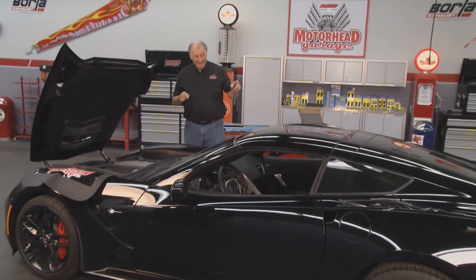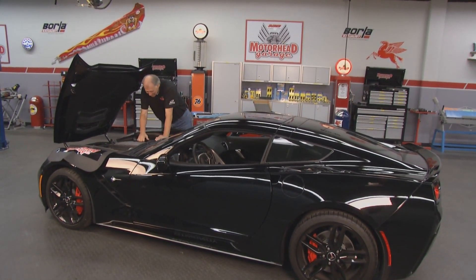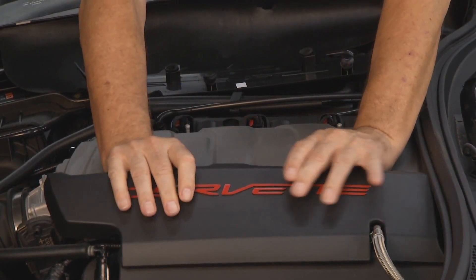Welcome to another edition of Motorhead Garage. Look what we've got right here — this is something a lot of you guys out there dream about. It's a 2015 Corvette Stingray. Any time you have something like this, you always like to be able to accessorize it to make it more of your own, and that's what we're doing here. In fact, we've already started on it.